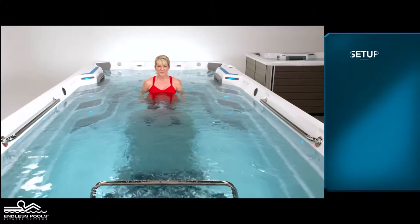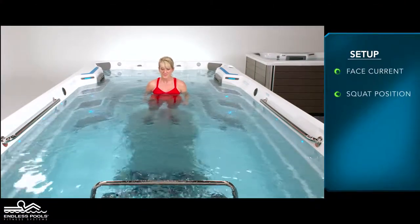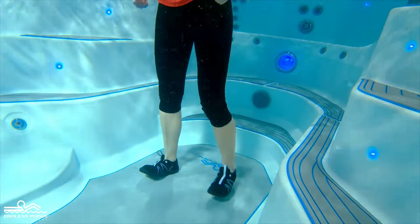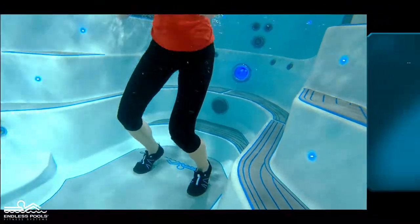Begin by facing the swim current in a standing position. Start the exercise by going into a squat position. At the bottom of the squat, accelerate upwards pressing off the bottom of the floor.